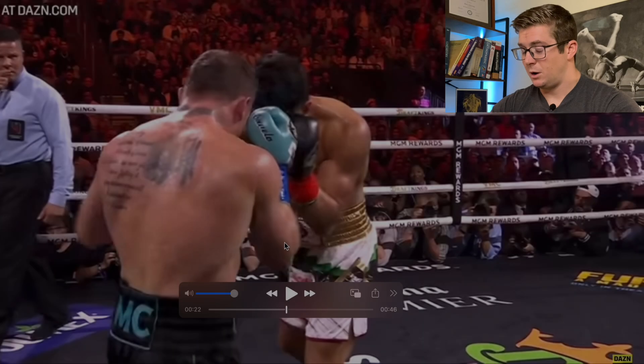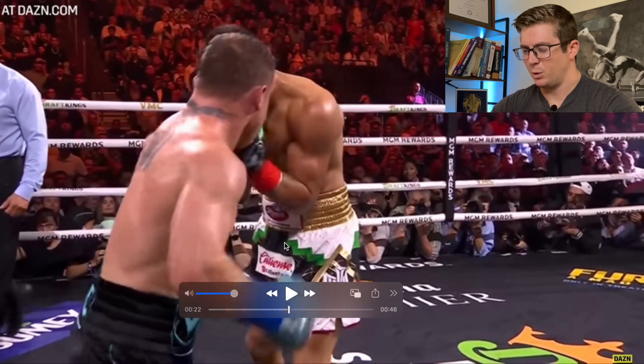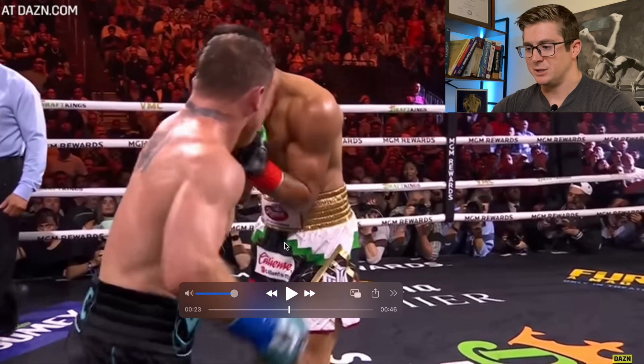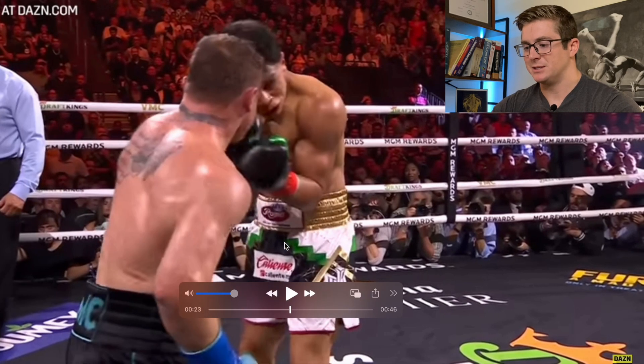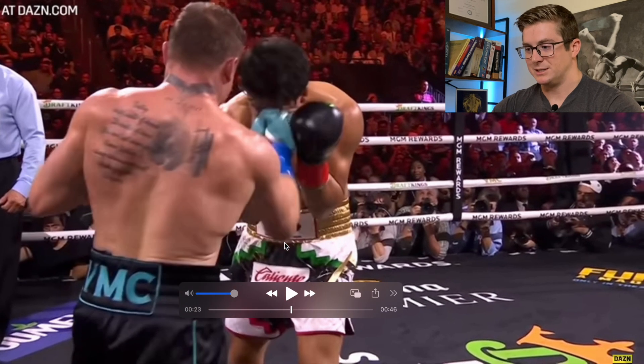Now for the absolutely brutal uppercut he landed against Munguia. Unfortunately we only have this one view — we don't have multiple slow-motion angles. We don't get a lot of view below his waist, but we can see a lot of what's happening in the upper body and even when he's switching his hips.